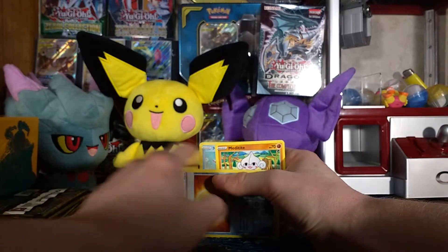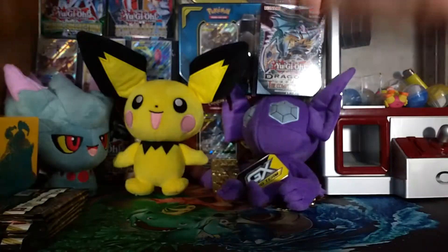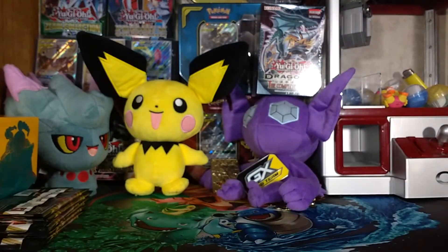I have not played Pokémon since the Kalos region — not Omega Ruby, Alpha Sapphire, Sun and Moon, Ultra Sun and Moon. I do have Sword but I haven't played it yet — don't at me, I'm sorry.